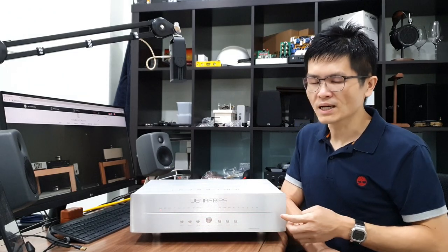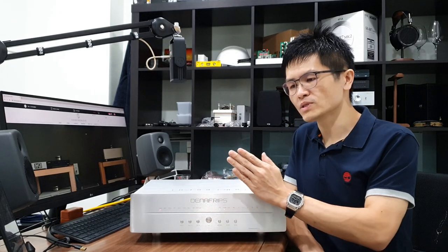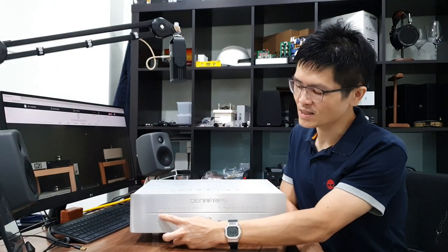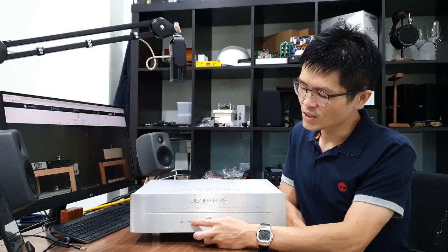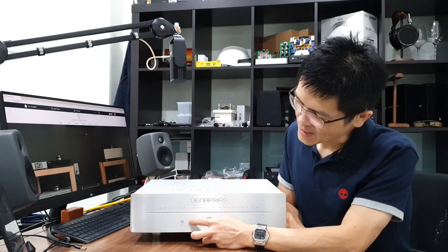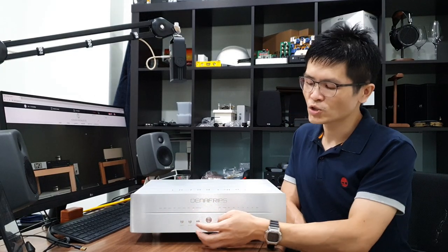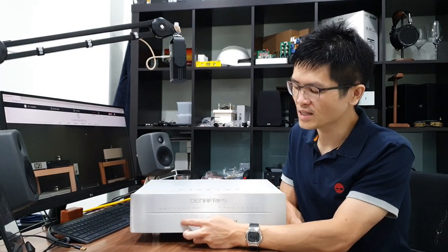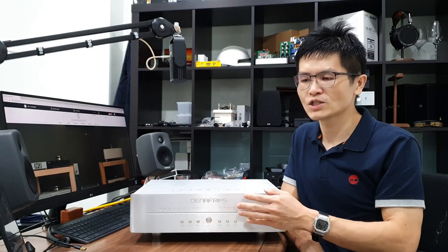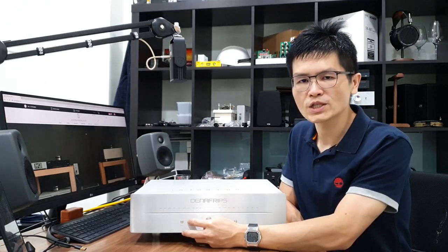There are a couple of buttons on the front panel for simple settings. The input minus button allows you to change the input signal from right to left. Because it is already on the leftmost position, pressing input minus doesn't have any effect. To choose other digital inputs, press the input plus button. As you press the input plus button multiple times, the LED changes from left to right. Use the input plus and minus buttons to select the correct digital input.